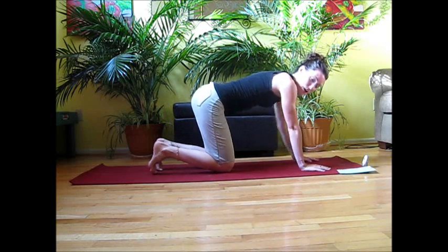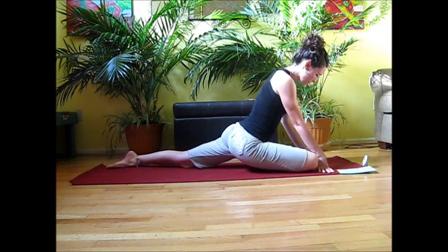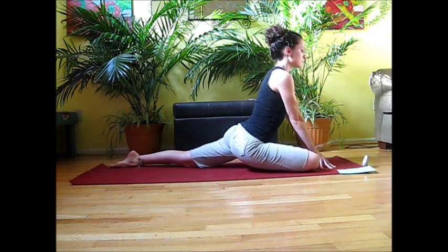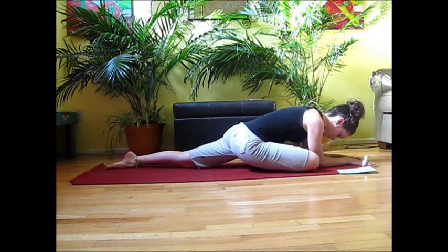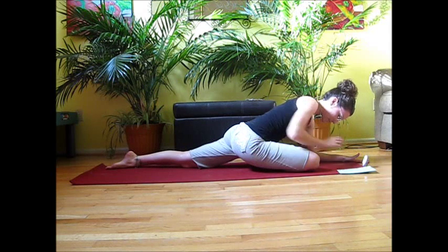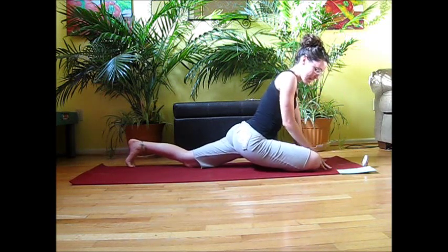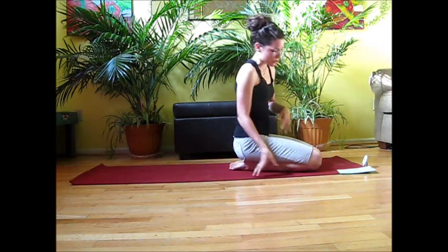Before we switch over to the other side, we want to stretch out that hip. We're going to draw the shin to the front of the mat and come into our pigeon stretch from yoga. Walk back through the left leg, keep that side long, and on your exhale walk out over the leg. Take nice deep breaths — on your exhale, think about sinking your weight into the outside of that hip. Walk up with the hands, make your way back up to sitting, then draw the left leg up and switch it over to the other side.